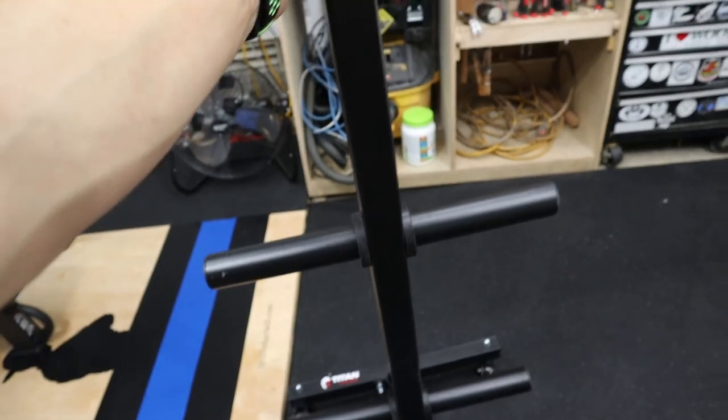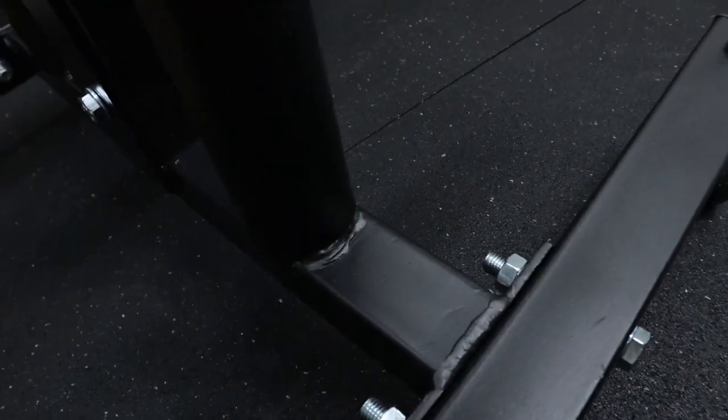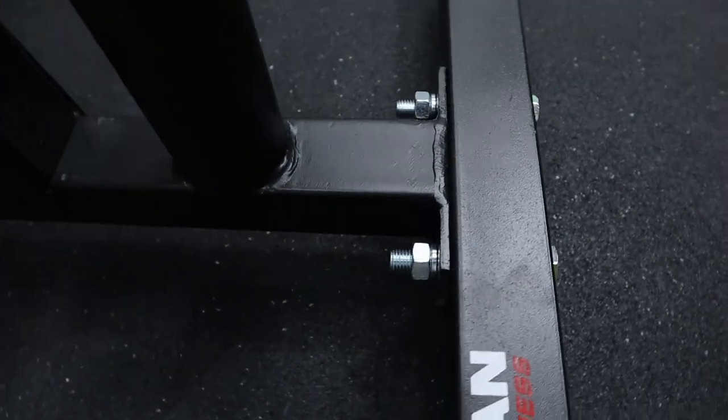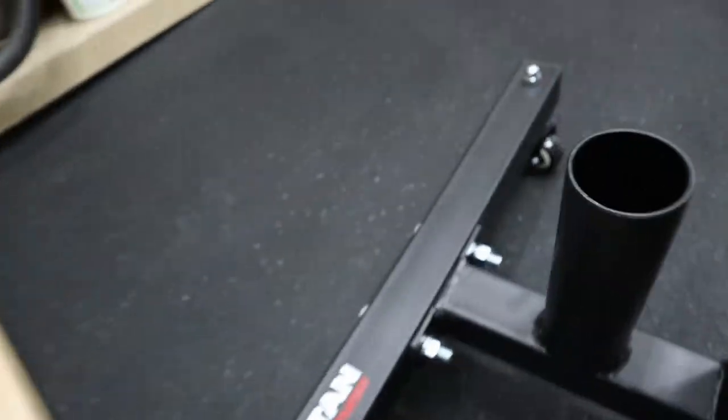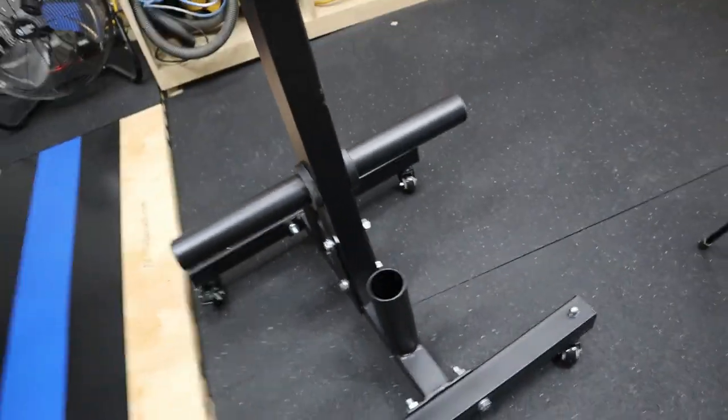And then of course two barbell holders. It's all black powder coat. Feels pretty good. The welds are pretty good — I mean, I've seen worse. So those are acceptable.